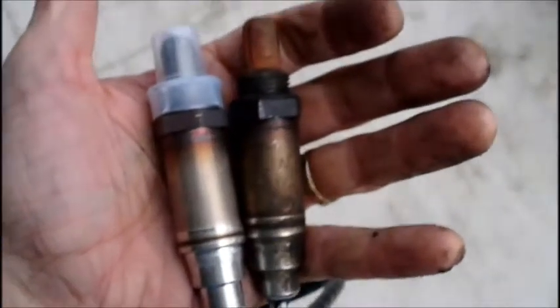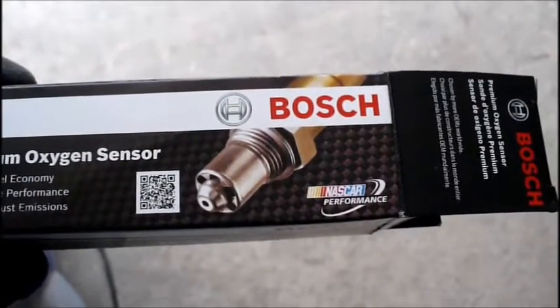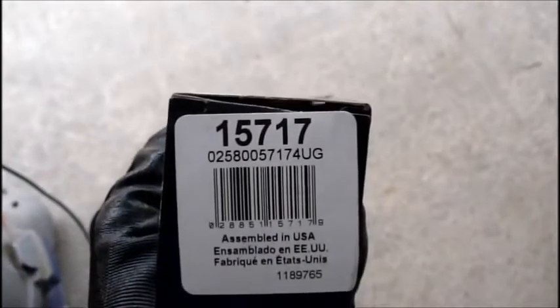Let me show you the replacement sensor. Here's the replacement sensor. Make sure you hold them up next to each other to make sure they're the same — make sure the connectors are the same. Compare the two. They pretty much look the same to me. This is a Bosch brand O2 sensor you can buy at your favorite auto parts store. The model number for this one is 15717.